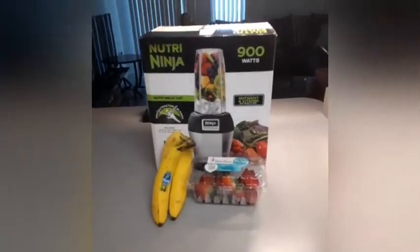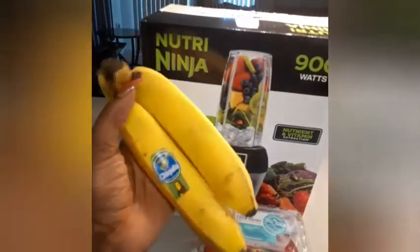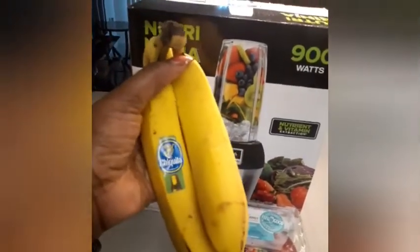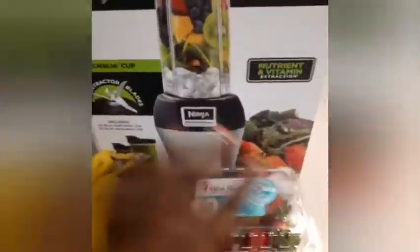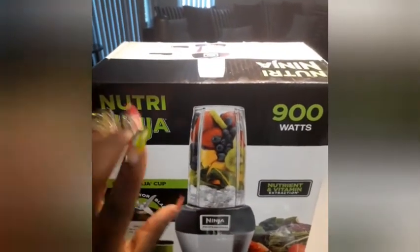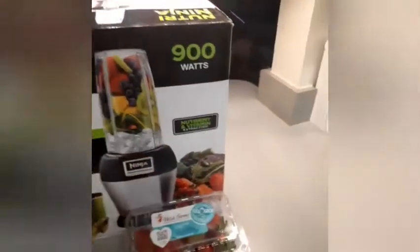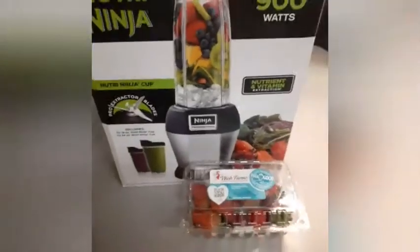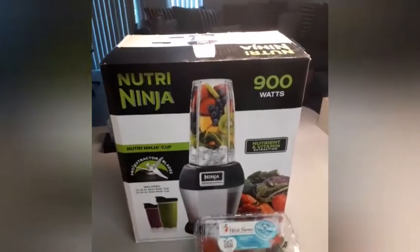I'm going to use bananas and some strawberries that I got from Aldi's, and I'm going to use my little blender. I'm doing something so I'm gonna make this really quick — hey, let's get it started!